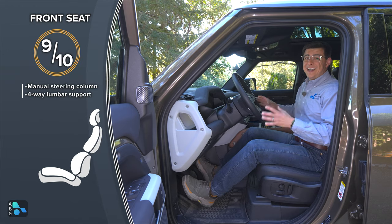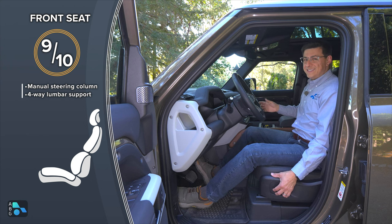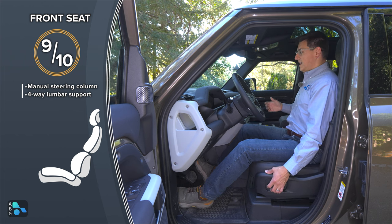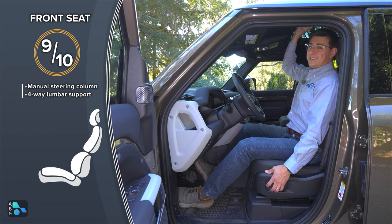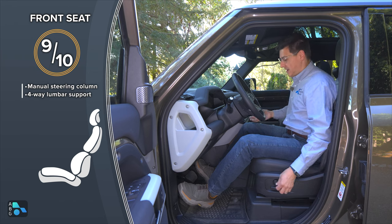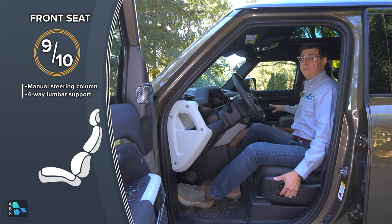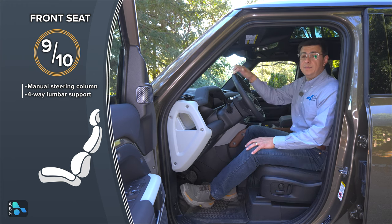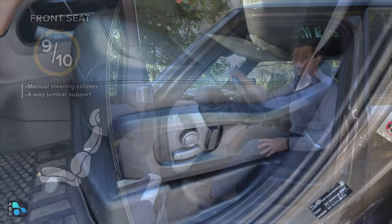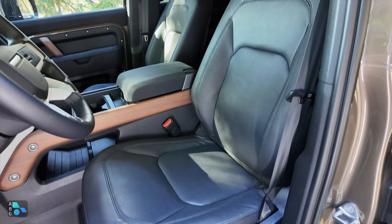Thanks to the boxy design, headroom is fantastic up front. At six feet tall, there's about four and a half inches of headroom in a reclined position, and still about two inches even with the seat raised as high as it goes. This model has the panoramic moonroof, giving even more headroom. However, if you raise the seat very high, the steering column gets a little close to your knees, so the ideal driving position is a bit lower. Tall people will definitely find the Defender more spacious up front than something like a BMW X5. The seats are comfortable but not quite as adjustable as some similarly priced competition — for the same money in a Jeep Grand Cherokee L, you'd get massaging seats.